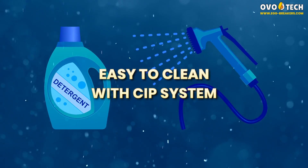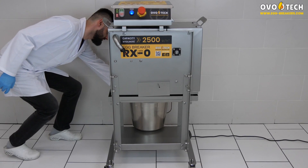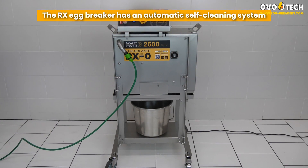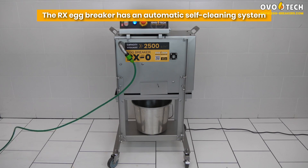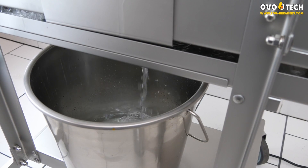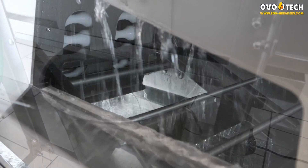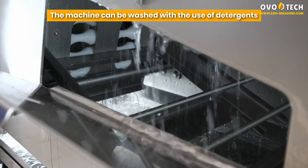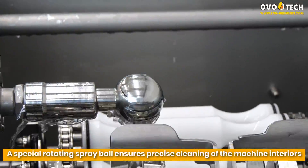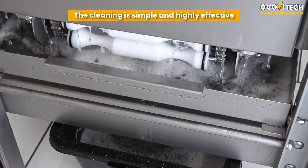Easy to clean with a cleaning-in-place system. The RX0 Egg Breaker has an automatic self-cleaning system. The machine can be washed with the use of detergents. A special rotating spray ball ensures precise cleaning of the machine interiors — the cleaning is simple and highly effective.